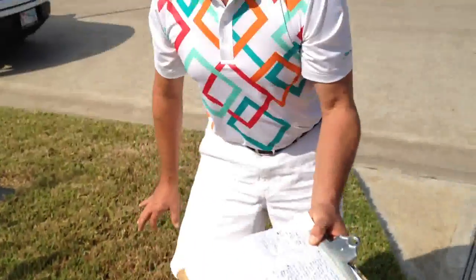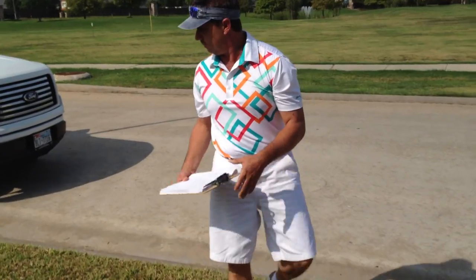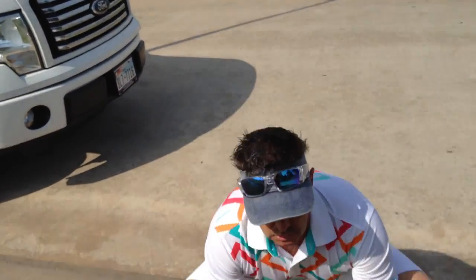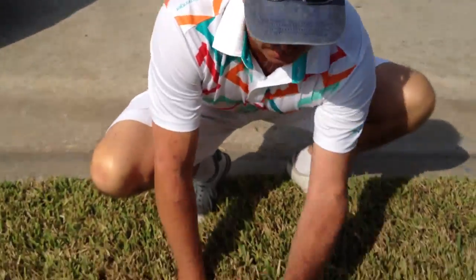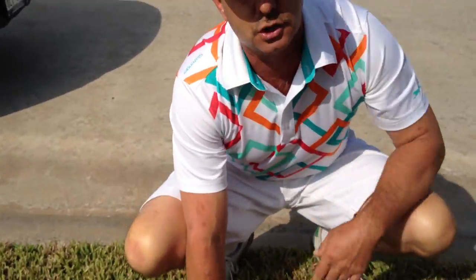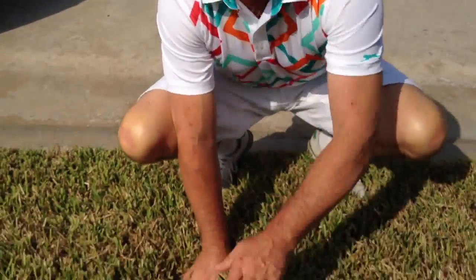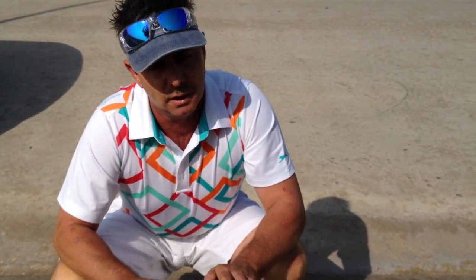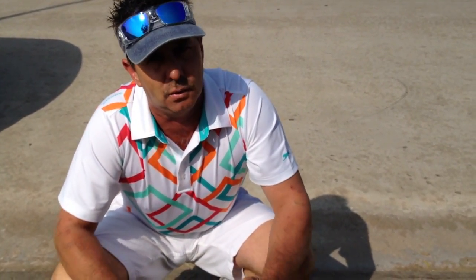Another way you can check for chinch bugs is to get a white piece of paper or a clipboard and come to the area that's browning out. Put the clipboard or paper on the ground and just flick grass up on it like you're running a rake through the lawn, and you'll flick the chinch bug onto the paper. Check my website — I'm going to have a good picture of what a chinch bug looks like so you'll be able to identify it. The chinch bug is what you're looking for during the summer because that's the one that can really take your whole lawn out.